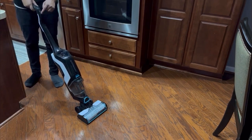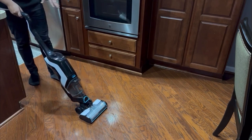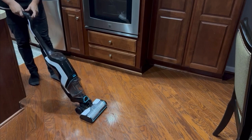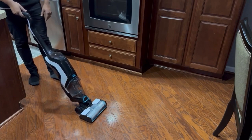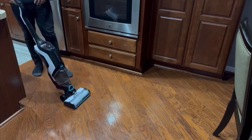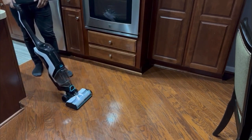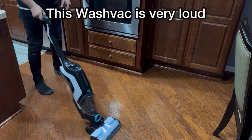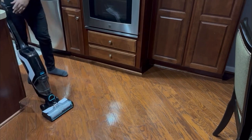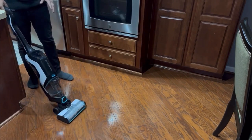You can see that with the Bissell there is no water coming out until I press the button — then the light comes on and it dispenses water, as you can see.